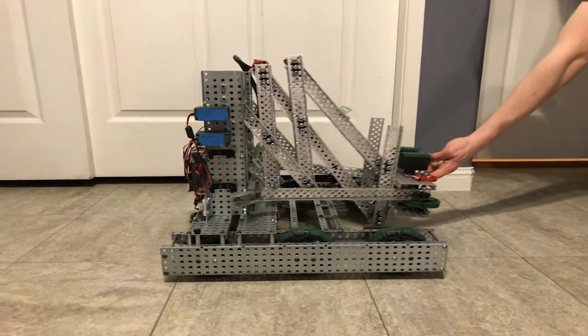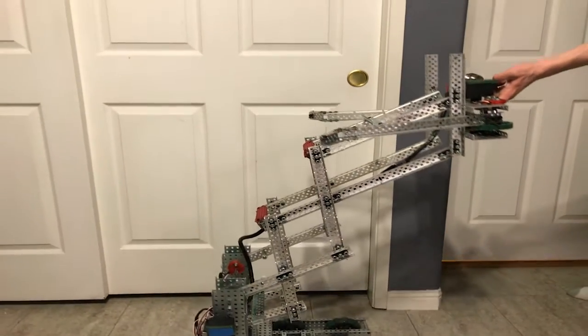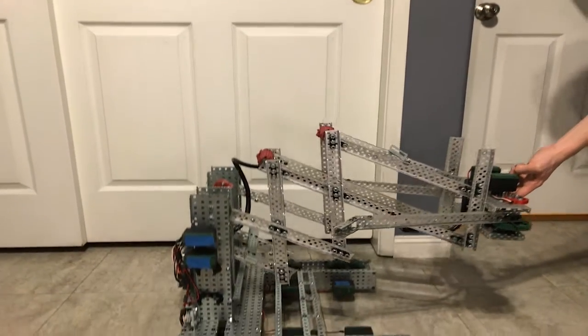Our lift is a two 8-bar system made entirely out of aluminum to allow for quick motion and minimal tipping. This combined with our steel base makes us very stable without sacrificing too much speed.